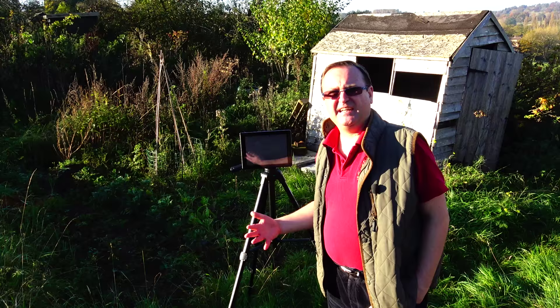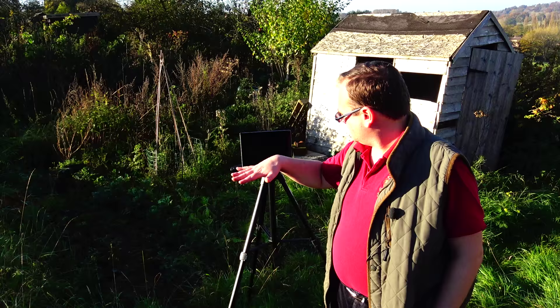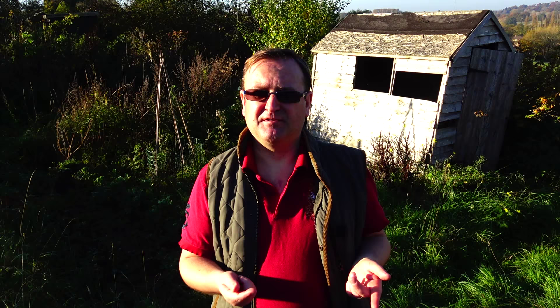This is how I made YouTube videos for over a year, right up until spring this year, and I was really pleased with the results. It frees me up — I can walk away from the camera, it's level, it's steady, and I can take much better shots.